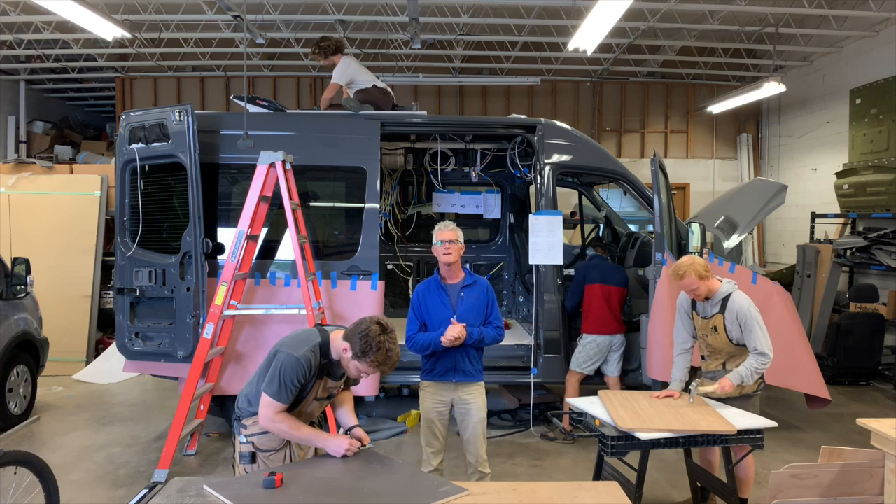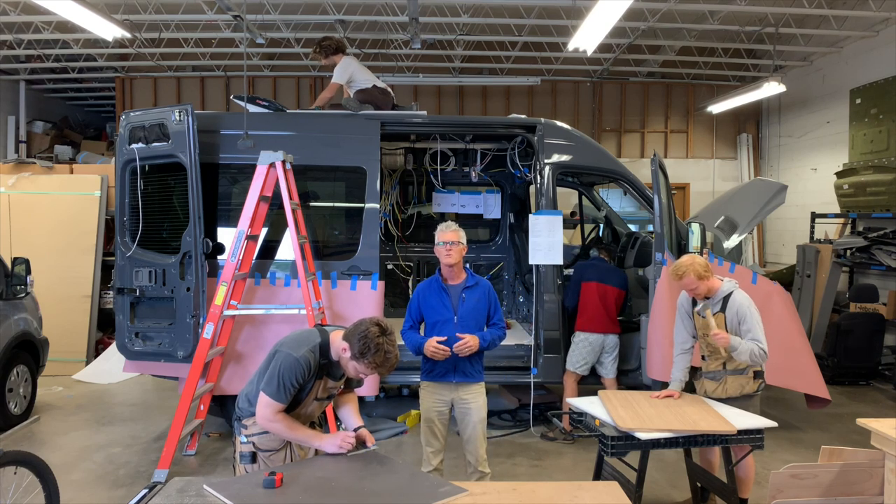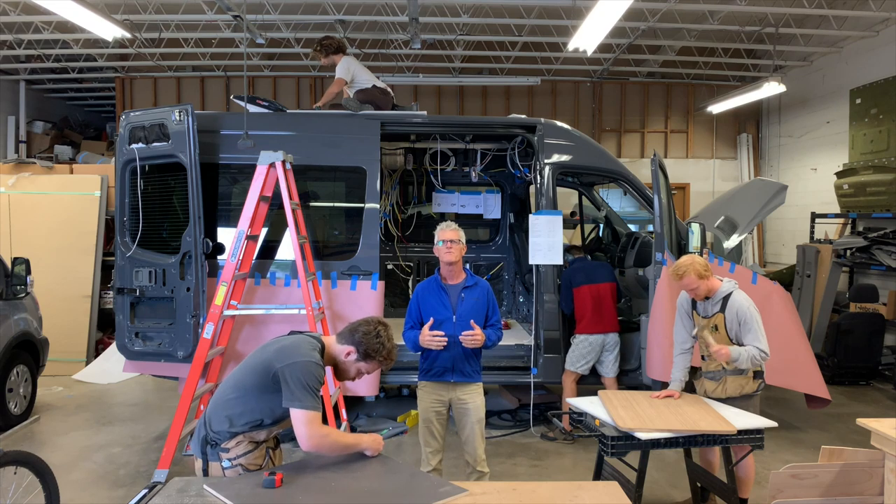Hey, this is Byron from Campo Vans and we are going to show you a build from start to finish. Welcome to our shop.